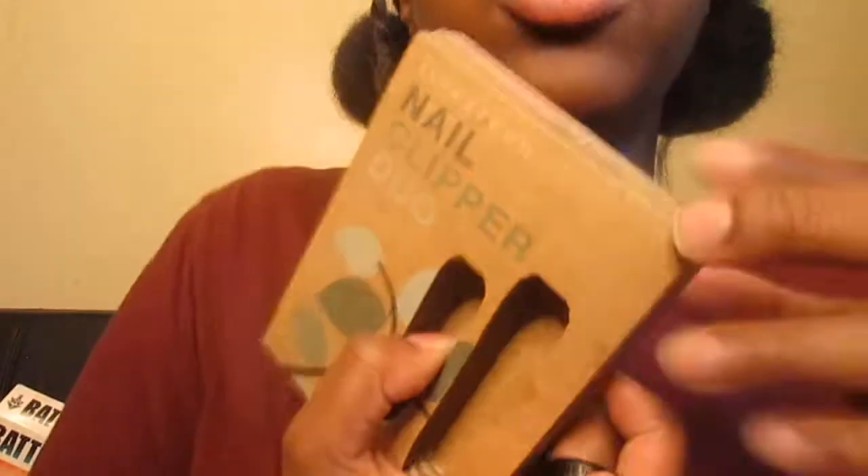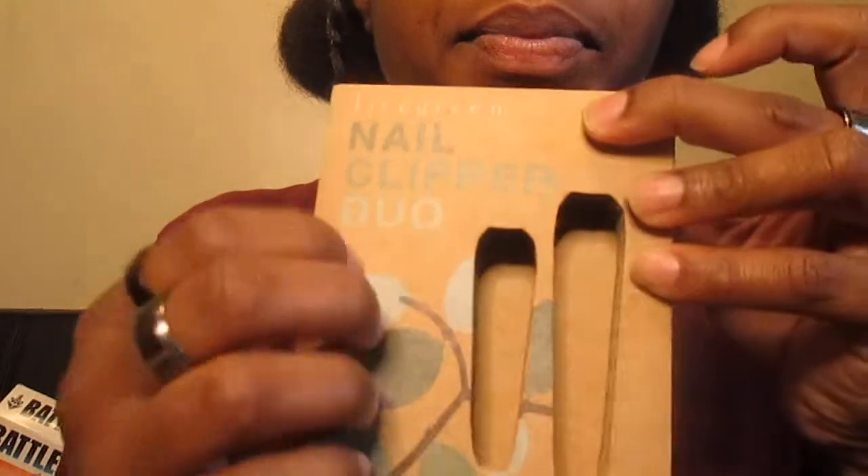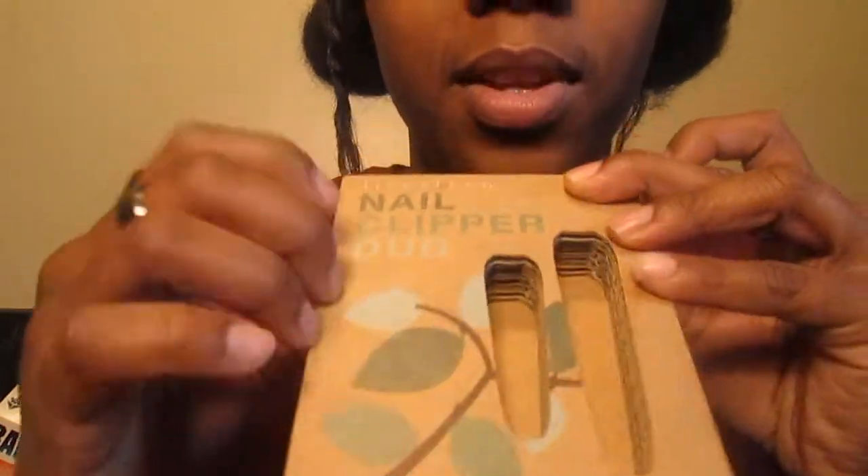The first thing I noticed was that your nail clippers are missing. You're the robot assistant at the beauty salon, so obviously that's a problem. We're gonna make you some new nail clippers — I have the mold right here to make them.